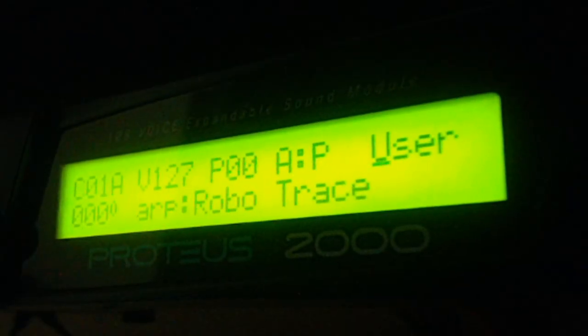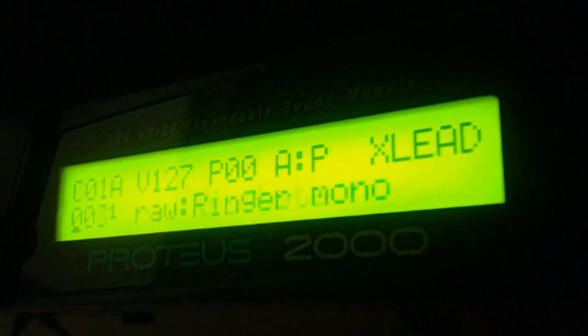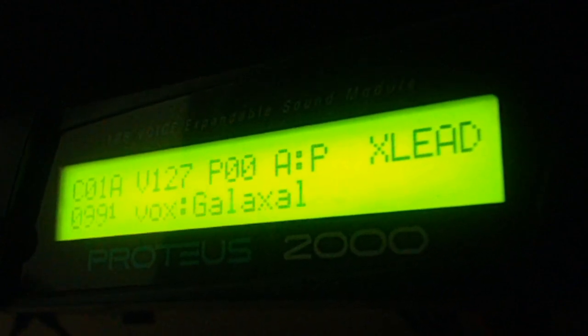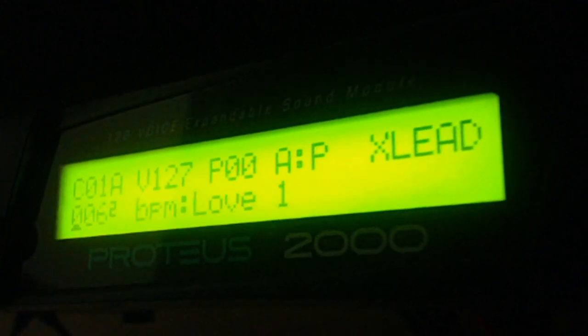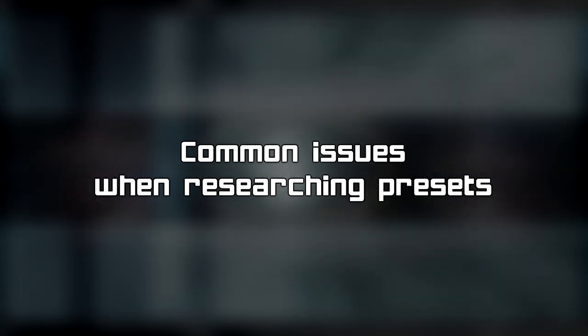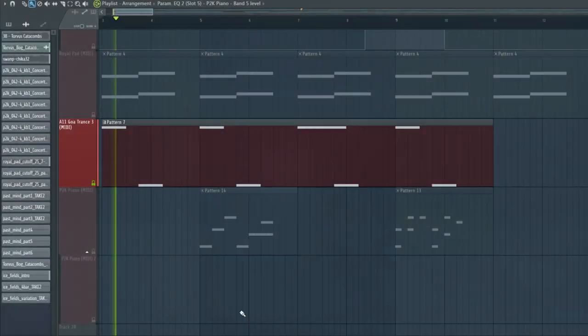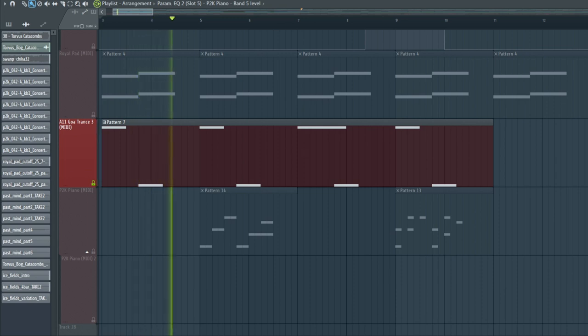Scrolling through synth presets or sample libraries requires a lot of patience. While a lot of sounds are immediately recognizable, others require more careful analysis. This can be due to several factors, such as presets that are hard to hear in the original reference track, or there's a particular way to get the right sound by how the notes are sequenced. For example, holding down two notes at the same time is very important to get the right sound for the EA-1 preset used in Torvus Catacombs.